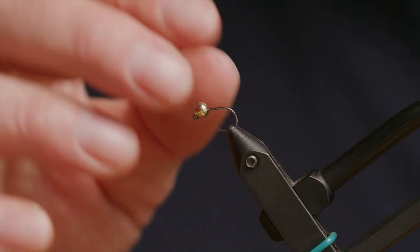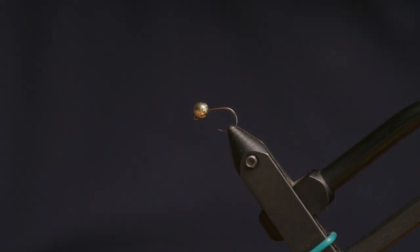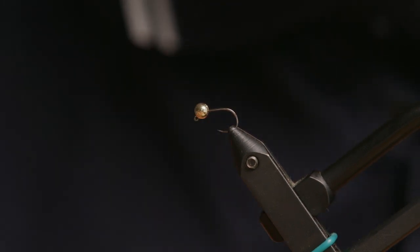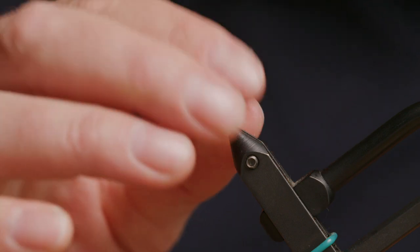The beads we use on these jig hooks are slotted so that they can make the bend when you're putting the bead onto the hook. A bead that does not have a slot will not fit onto a jig hook very well, so whenever you buy beads for jig hooks, make sure that there's a slot on the bead.